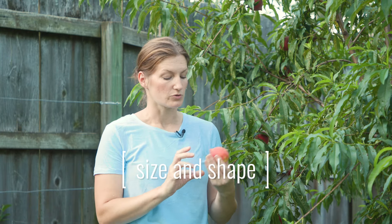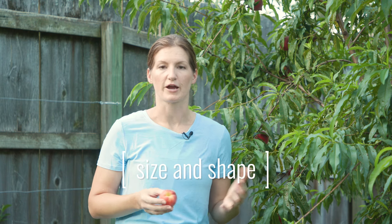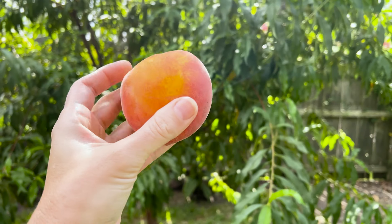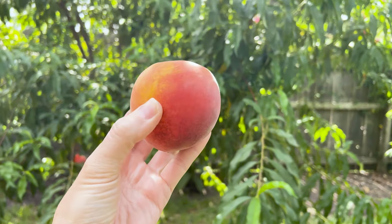The first thing I look for is the overall size and shape. With Loring and a lot of other varieties, as they're developing they have a more pronounced point and when they're smaller they're more elongated. Then as they get more mature and closer to ripeness they start to swell and become fatter and fatter. That is one of the things to look for, and just the overall size — of course they're going to get bigger and bigger.